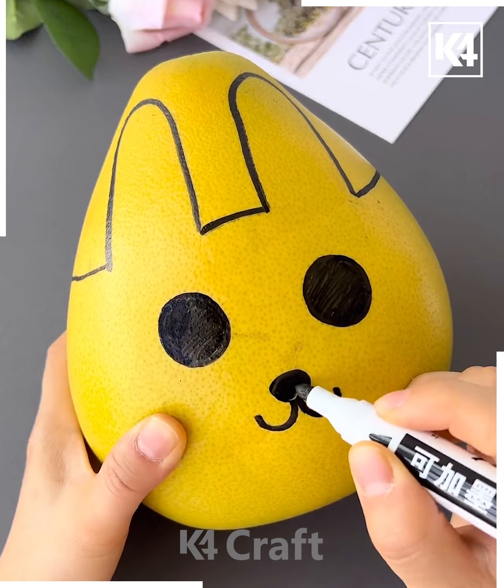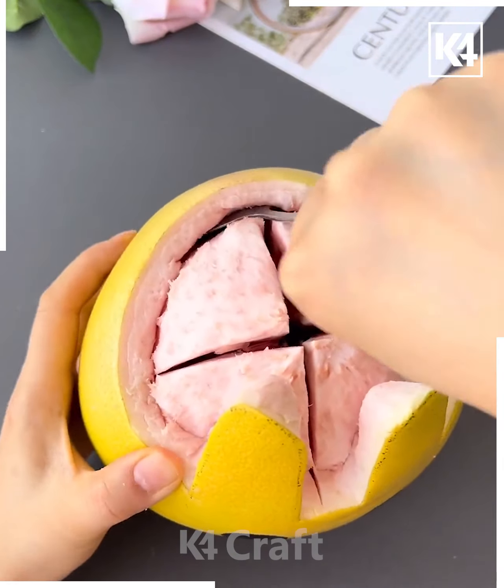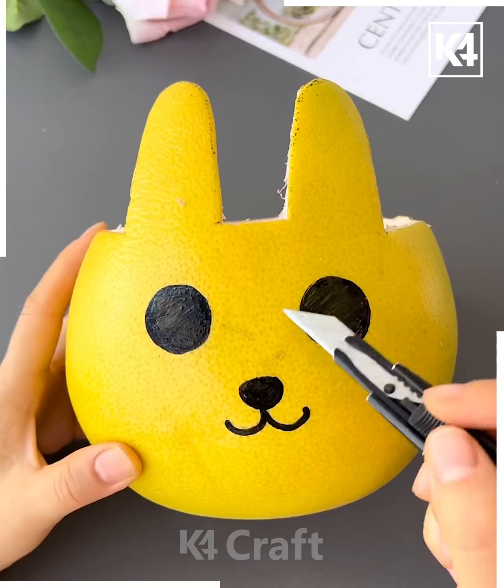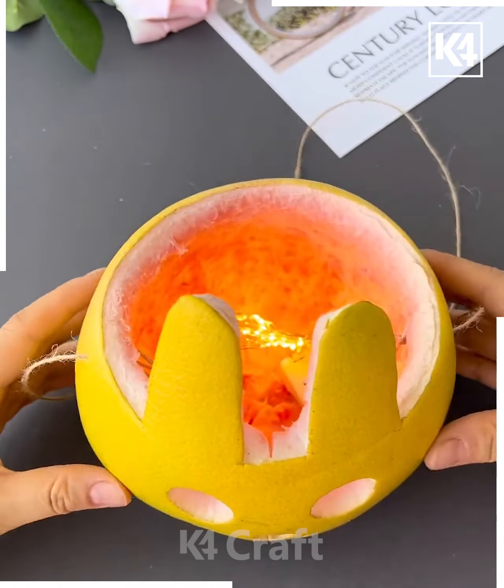Take a pear or any sort of fruit shape and then make it into a bunny-like shape. Remove the fruit portion of this and then cut out the eyes accordingly. After this, cut out the snout as well and then add some light on the inside of it and let it hang as a decoration.